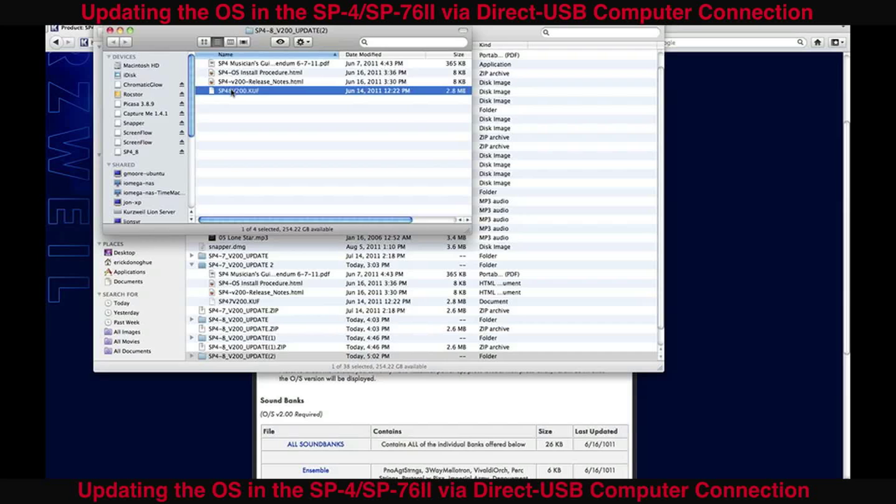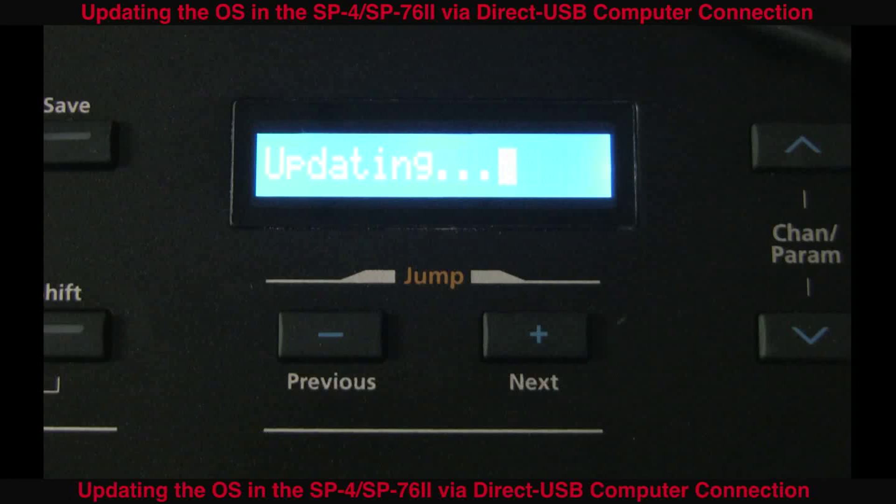Click and drag the .KUF file and that will copy it right into the SP4. Press Next again on the keyboard and it will read "Updating". This will take just a minute or two. Once it's finished, the display will read "Done". Turn the unit on and off again normally.